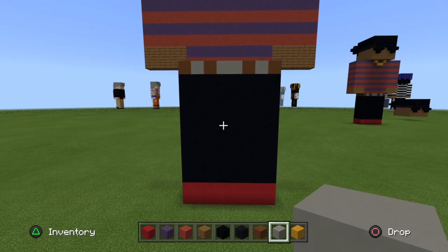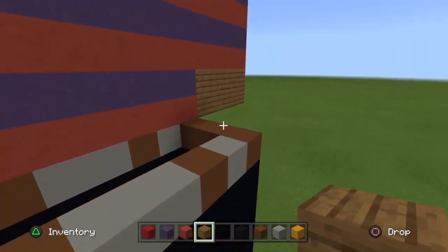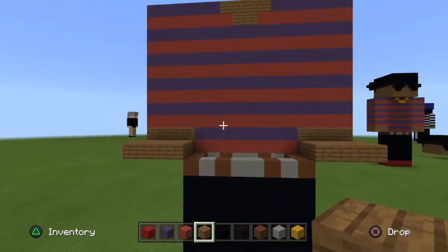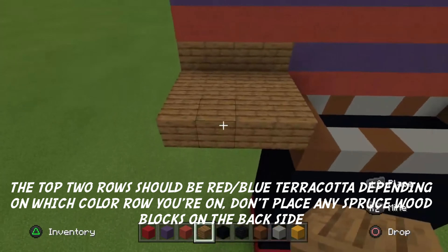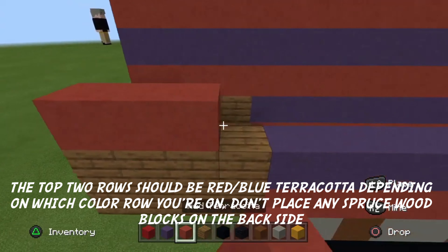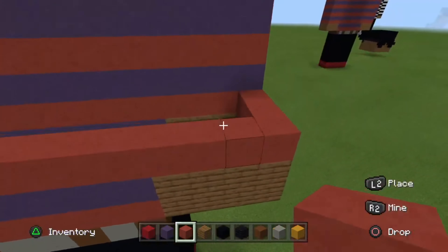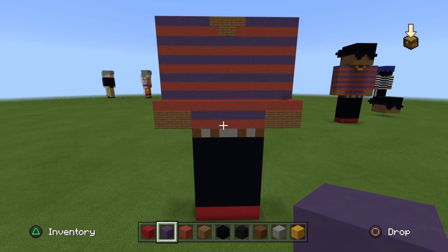Now to do the arms — I won't mess up this time. Place three blocks of spruce planks coming towards you, on the back side of course, on both sides. Place one row of spruce planks on the sides and back of the arms, then just copy what's in front of you: red terracotta, then blue terracotta, then red terracotta. Literally just copying what's in front of you and the sides. It's a very simple design for the shirt, and I'll see you guys after the time lapse.